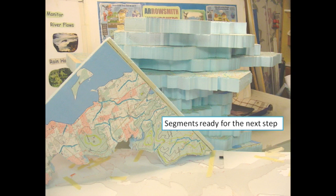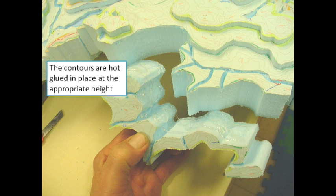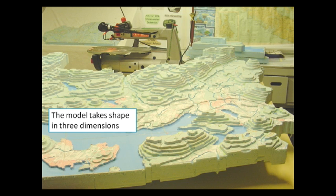Starting at the lowest elevation, the map is then cut into contour levels, and these contours are hot glued in place at the appropriate height. The model starts to take shape in three dimensions.